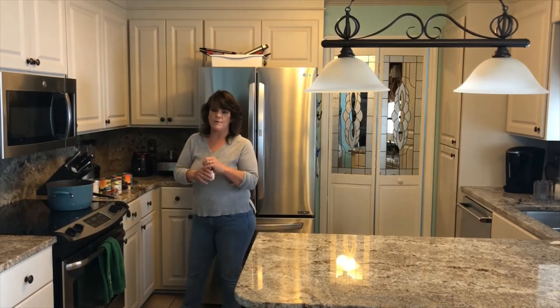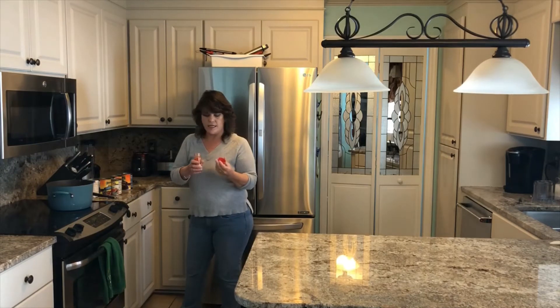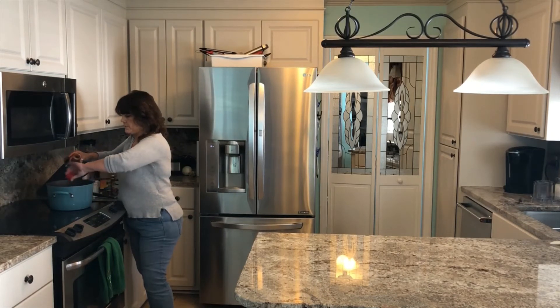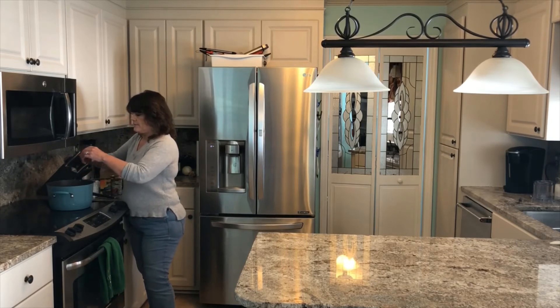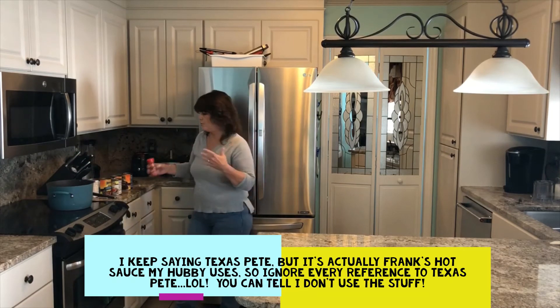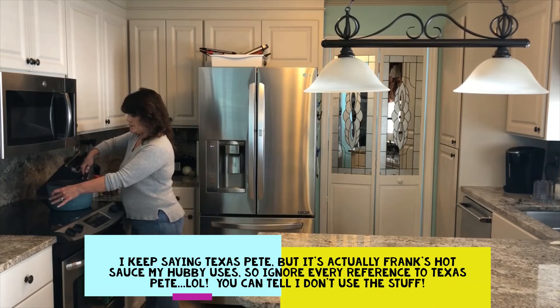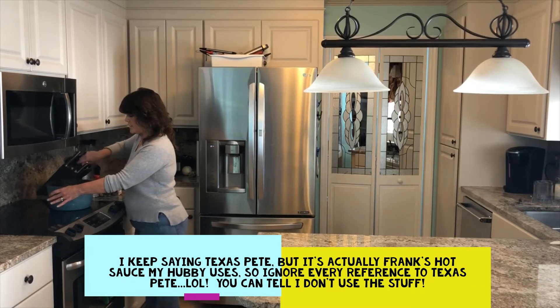Now I use two capfuls of the chili powder — this is real easy. I just take the cap and use two capfuls. I love spicy, I just can't eat it because I have a little reflux. So this gives it that nice chili flavor and a little bit of heat, but not enough to make me regret eating it. Texas Pete if you like — if other people in your family eat really super hot things, they can add as much Texas Pete as they want. It's not going to change the flavor other than adding the heat.